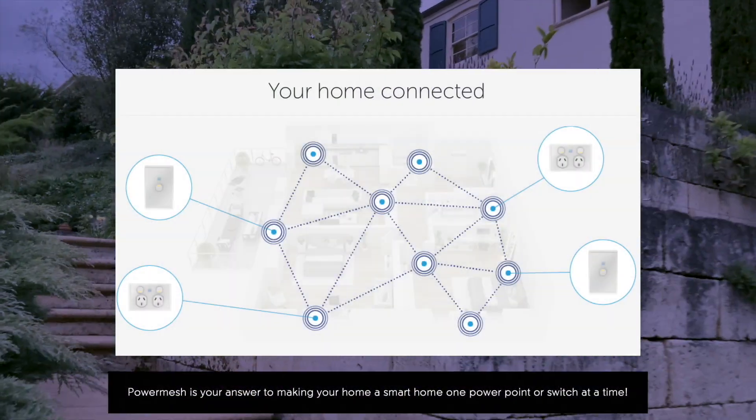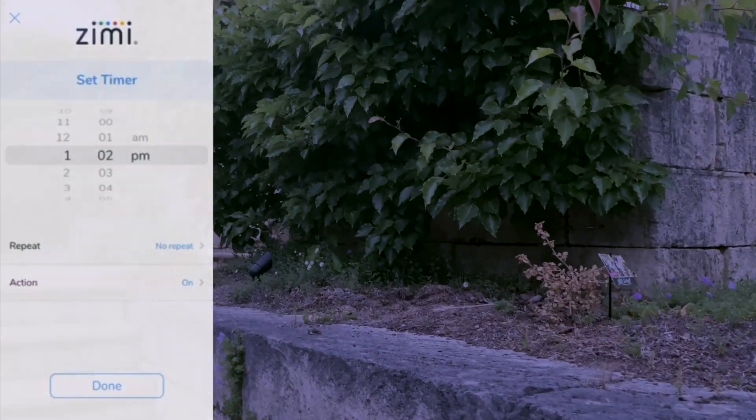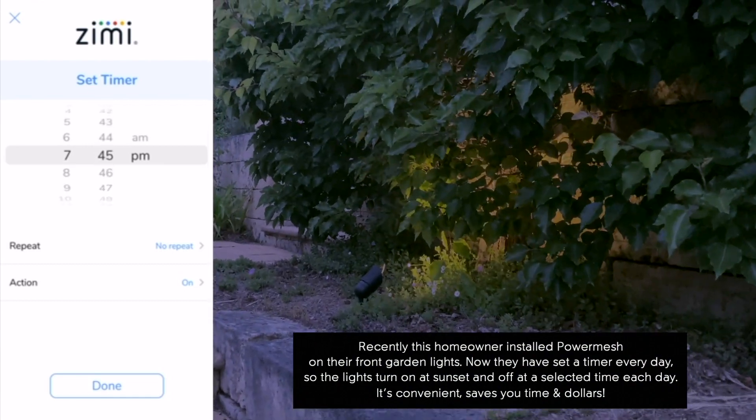Power Mesh is your answer to making your home a smart home, one power point or switch at a time. Recently, this homeowner installed Power Mesh on their front garden lights. Now they've set a timer so that every day,